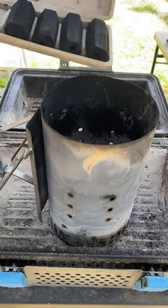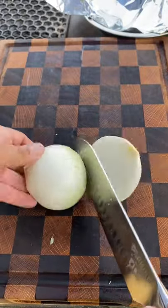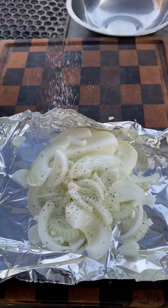Bacon-wrapped hot dogs on the Nomad grills. We're going to be slicing up an onion, putting it in foil, and adding avocado oil, salt, pepper, garlic, and paprika to season.